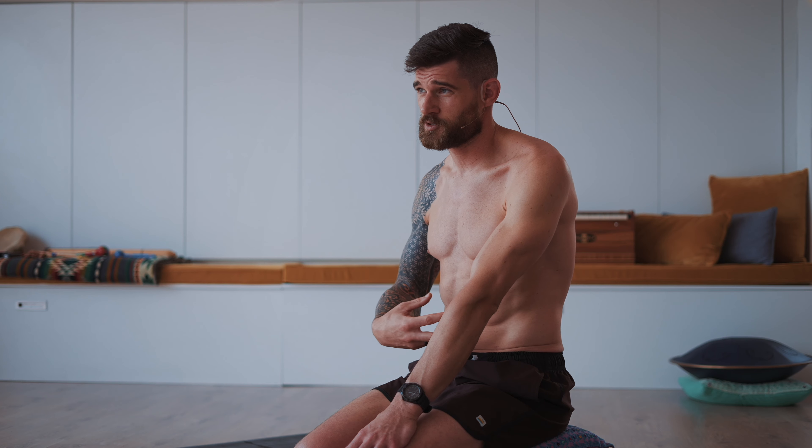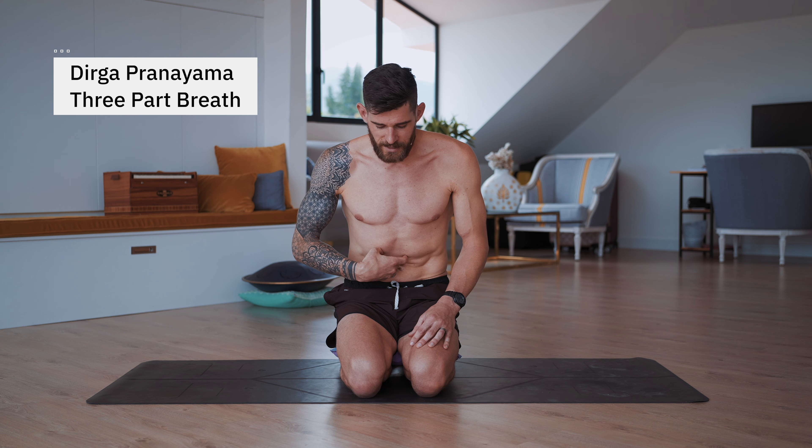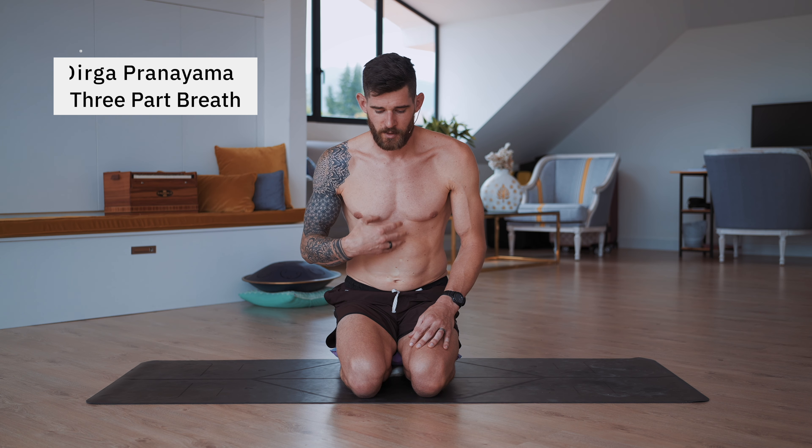Hold the Maha Bandha — remember, all after the exhale — for as long as you can. When you feel the hunger for air and a slight stress coming up that you need to breathe now, try to stay a little bit longer in that space. Then slowly start to inhale by releasing first the chin, then the root lock, and then slowly breathe into the belly. Now we're seamlessly entering into Dirga Pranayama, the three-part breathing.